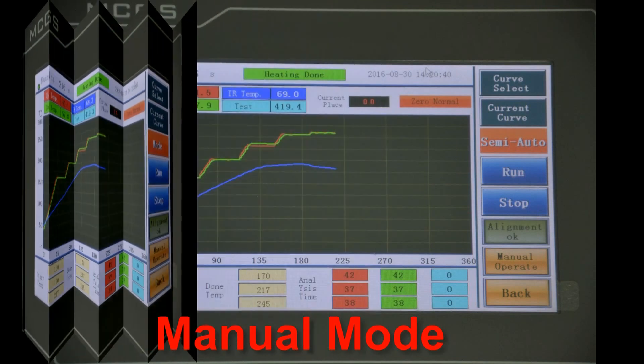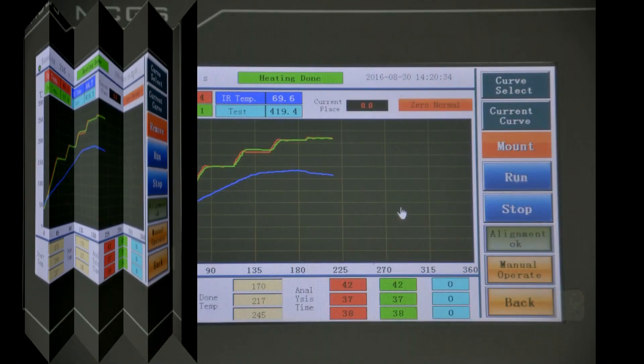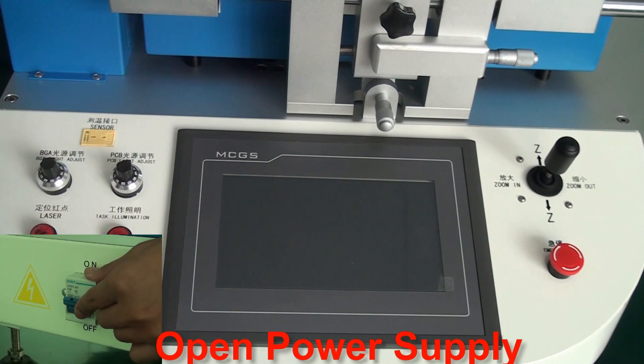The machine supports Manual Mode, Semi-Auto Mode, Remove Mode, Mount Mode, and Solder Mode. Open the power supply to begin.